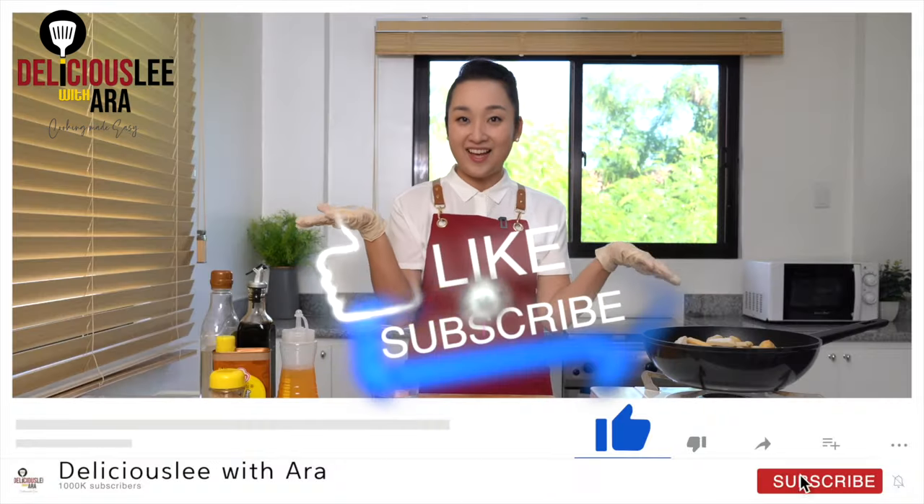Hi! Welcome to Deliciously with Ara. Today we're gonna make Bibimbap. Subscribe and like!